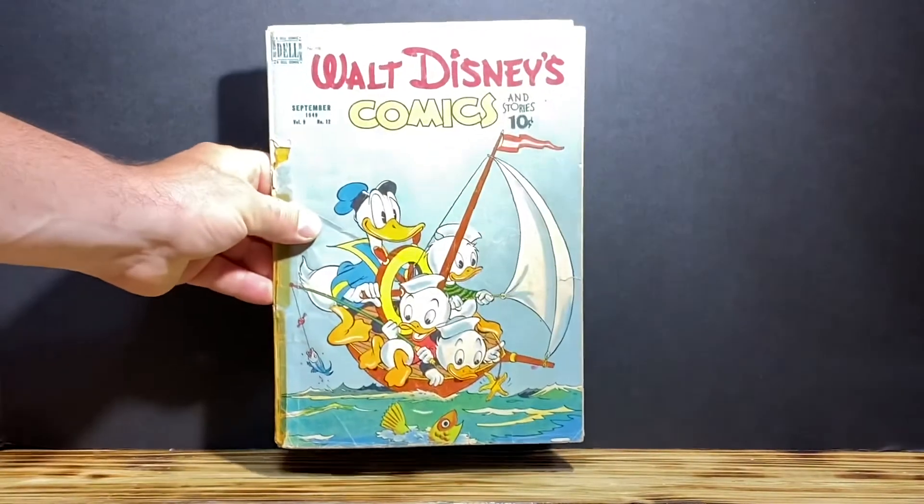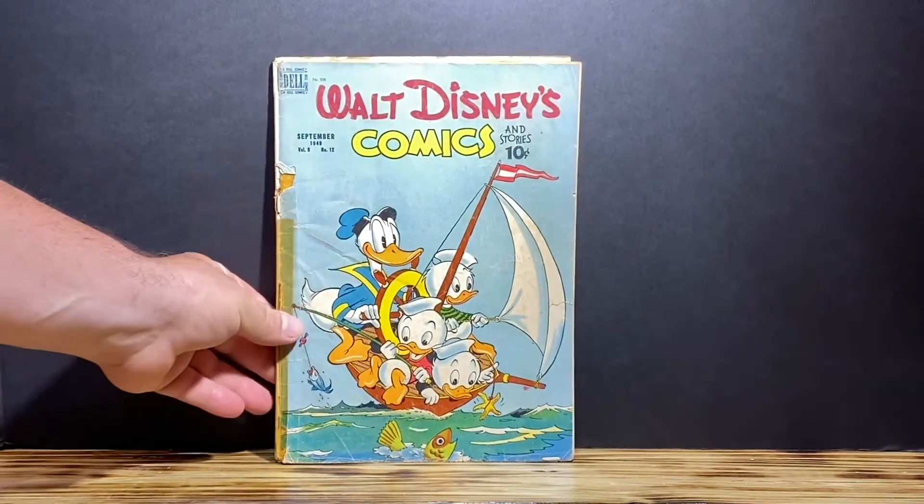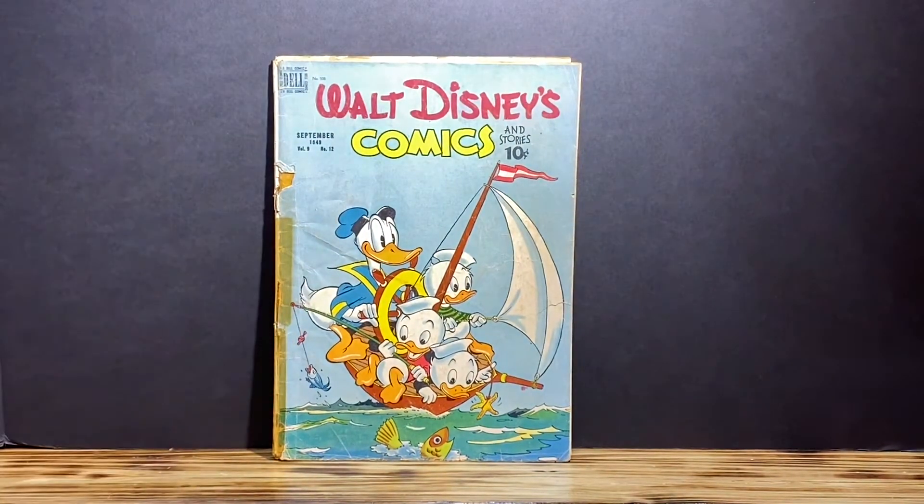Okay YouTube, what we have is Walt Disney Comics. It's a Dell publication, number 12 from 1949. Now I won this off of eBay — actually I didn't win it. I had an accepted best offer from the seller and I paid $8 for the book.